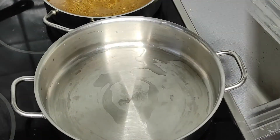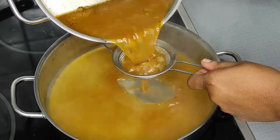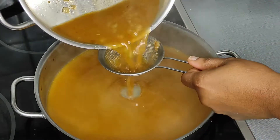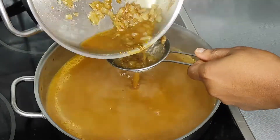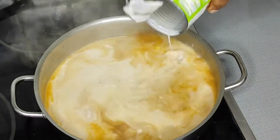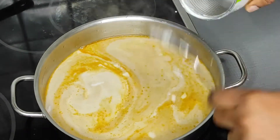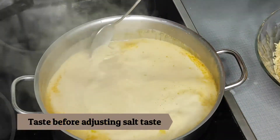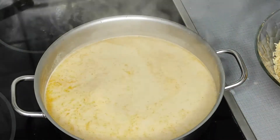Now it's time to cook my rice. Before I do that, I'm using a little sieve to strain my chicken broth because I won't be needing the onions and other bits that came after cooking the chicken. I'm going to discard those and then add my coconut milk. I'm using one tin of coconut milk — if you don't have liquid coconut milk, you can use approximately two fresh coconuts to make this recipe.